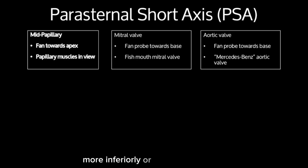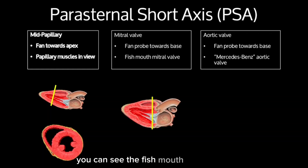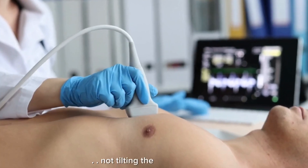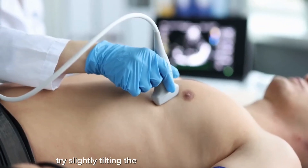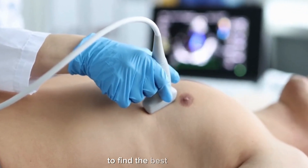More inferiorly, or towards the apex, is the mid-papillary view. Angling up towards the head, you can see the fish-mouth mitral valve. Most superiorly, you can begin to see the aortic valve. Common mistake: not tilting the probe correctly. If your aortic valve isn't clearly visible, try slightly tilting the probe superiorly or inferiorly to find the best window.